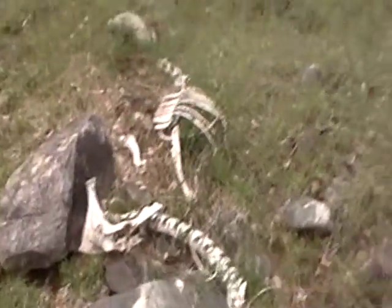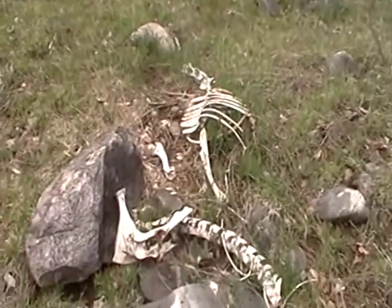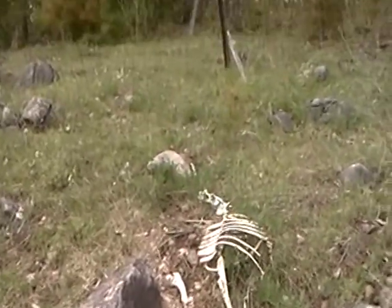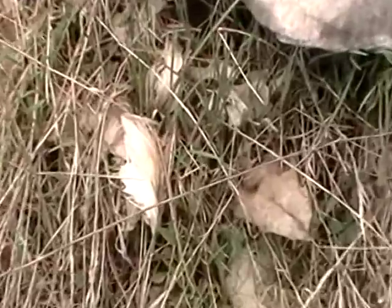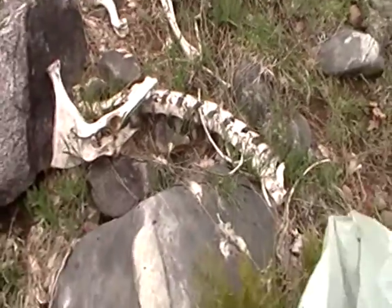I keep driving by and I see these bones. This used to be a deer, as you can see by the fur. But now it's just very nice clean bones.